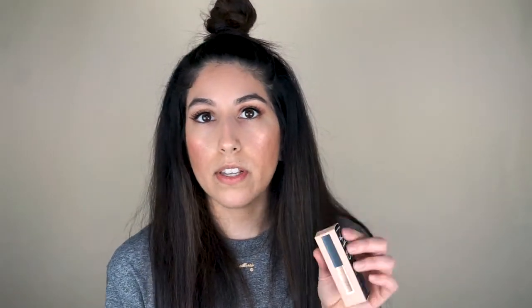I got the NARS concealer in the shade Custard, medium. I really like the NARS concealers because they're so creamy and easy to blend. I can't bring myself to buy the full size — I think it's like $37 for a regular tube of concealer. So I just bought the little mini one. It's a really good, creamy concealer and they have all sorts of shades.